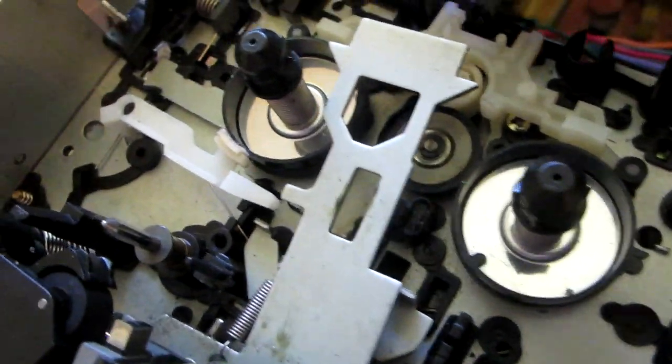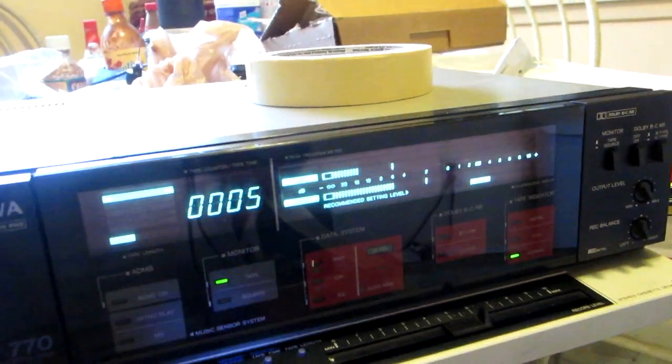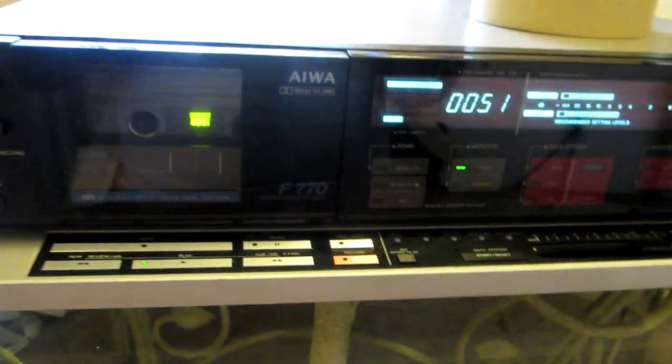It looks like the motor is not working, so I'm going to have to remove the nylon idler again and check what the problem is. Okay, I have a cassette inside, so I'm going to play it now. It's playing — it's turning inside. I just noticed the left channel is a little bit lower, so I need to correct that slight problem. Now it's closed up nice and tight — we got it fixed.